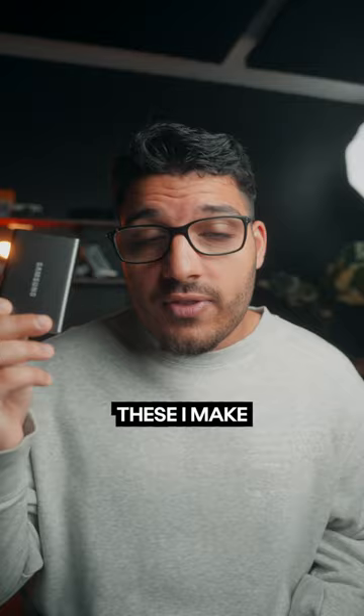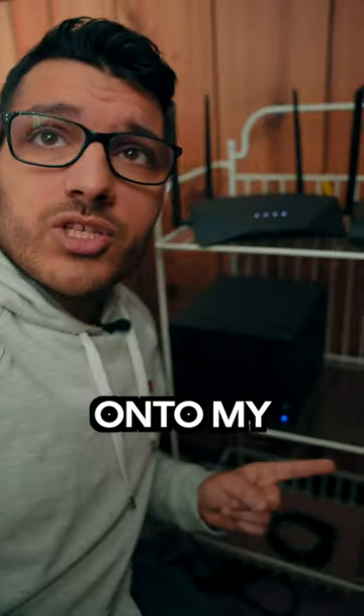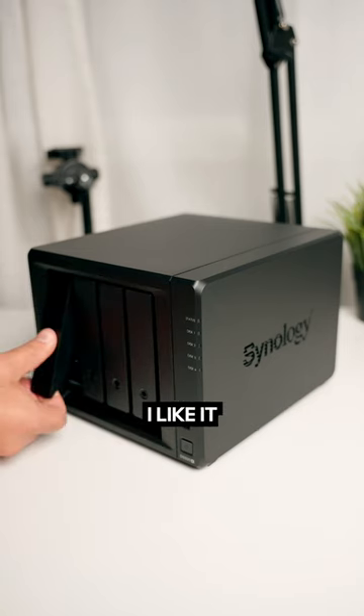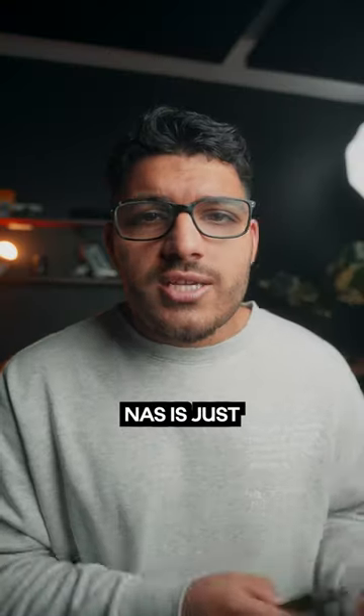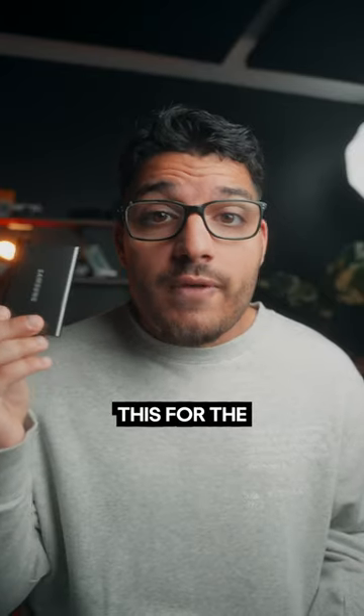After I drop the files on the SSD, I make another backup by dropping all the original files onto my NAS. The NAS is connected to my network — I don't have to carry drives like these, and I can access these files from anywhere in the world. But the NAS is just a backup; I do all of my editing on SSDs like this for the fast workflow.